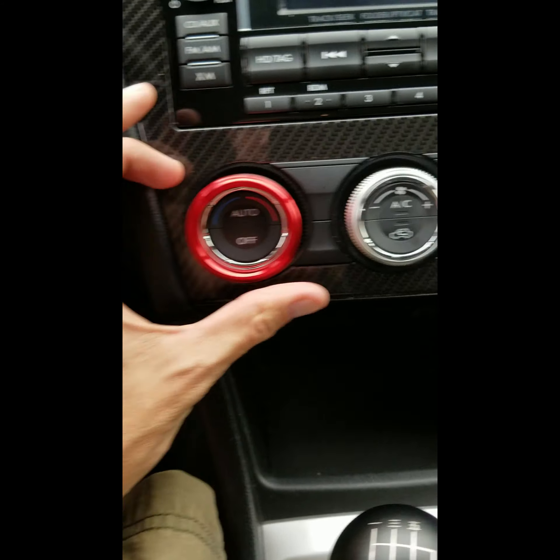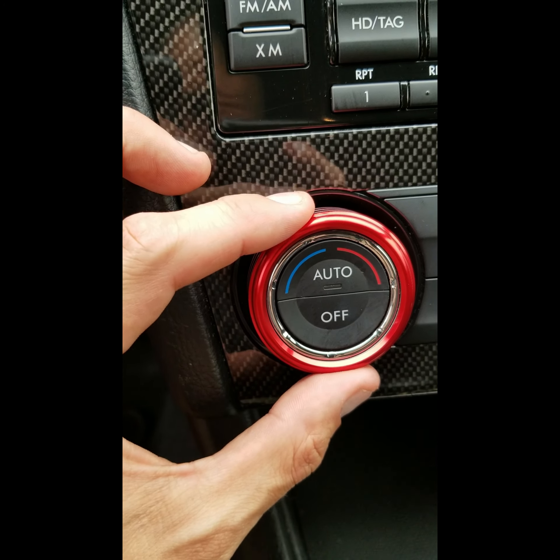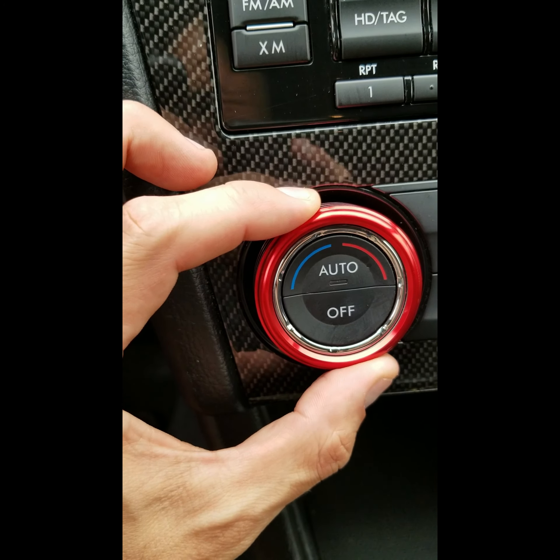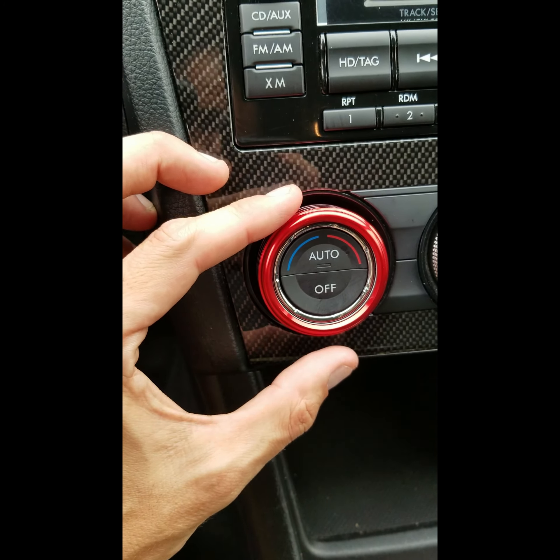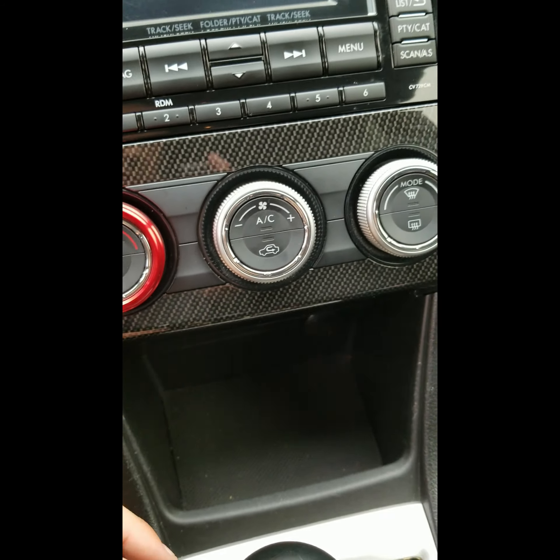In theory they're going to sit on there like that, which isn't too bad. But as you can see, it's too loose. If you squeeze it, this metal bezel is actually gripping. So a couple of sides of tape in there and that should be alright.